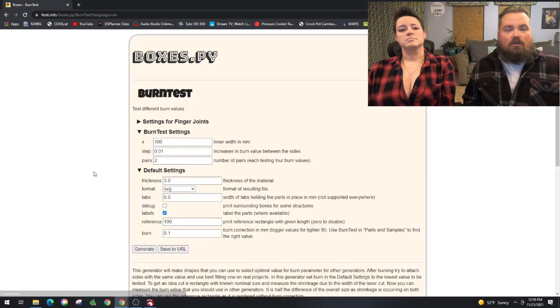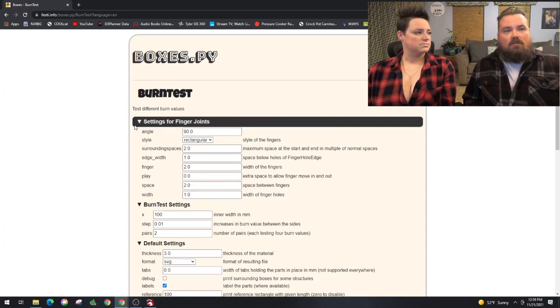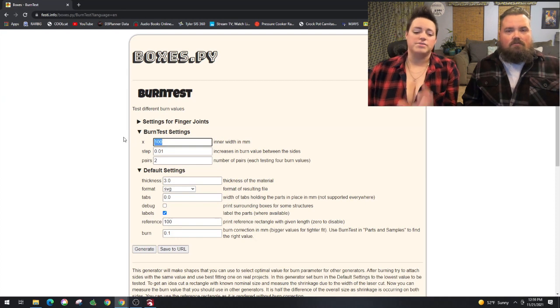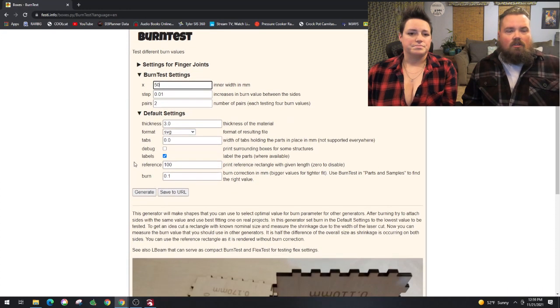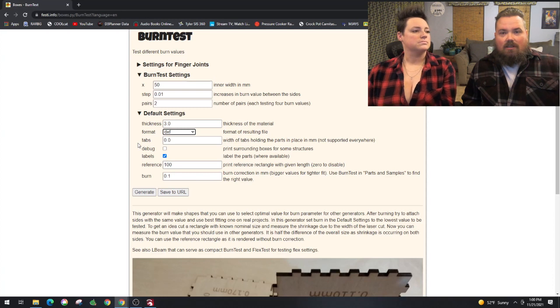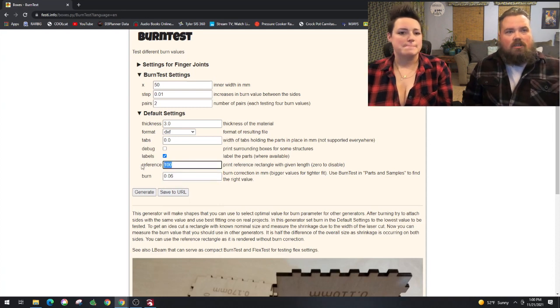Here we are at boxes.py, a site I found through other videos. It's got a lot of pre-built stuff in here. We're going to do the burn test first. We want squares — each individual box piece is going to be 50 millimeters by 50 millimeters. One important thing is the format: you have to use DXF, otherwise it won't work right for LightBurn.